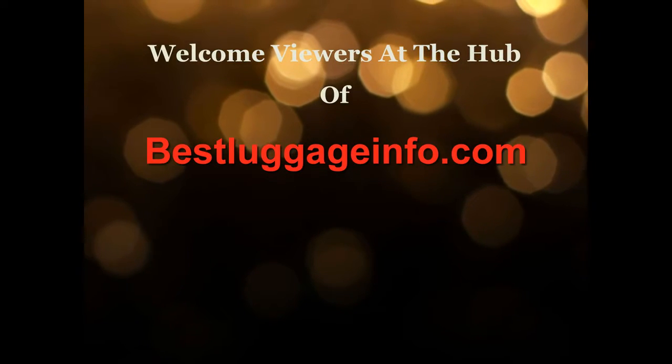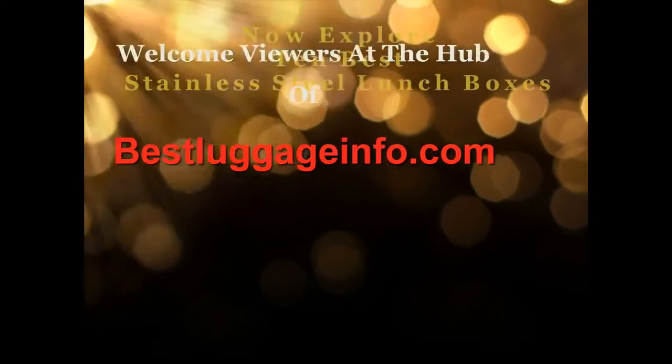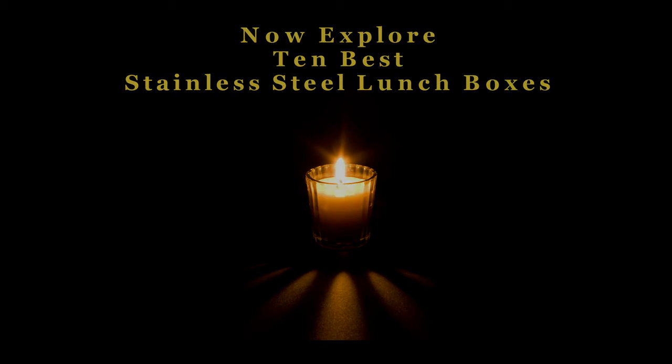Welcome viewers to this channel. We are providing best product reviews and comparison guides from thousands of products and brands. Now explore 10 best stainless steel lunch boxes one by one.